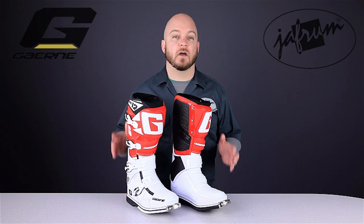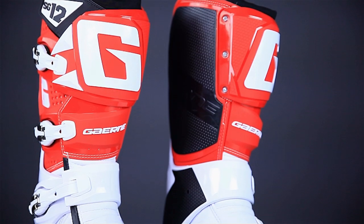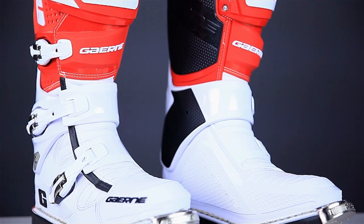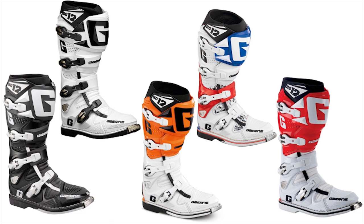The Gaerne SG12 boots are Gaerne's flagship motocross boot model, and easily one of the best dirt boots available. They've reworked some of the features and added two new colorways for 2014. They're available in five colorways, including this red and white version, and in sizes 8 to 13.